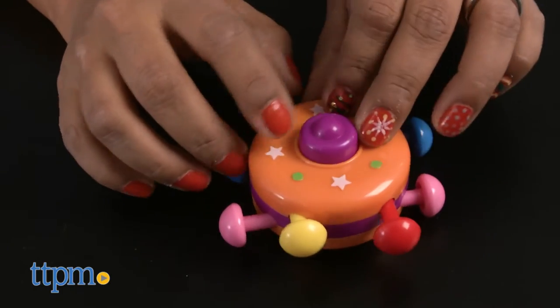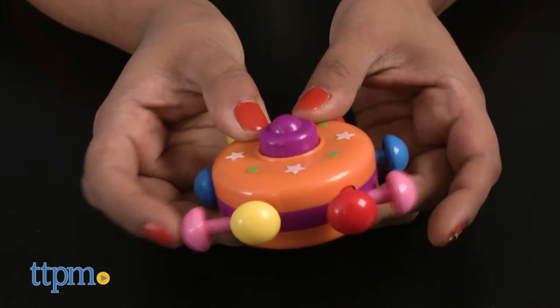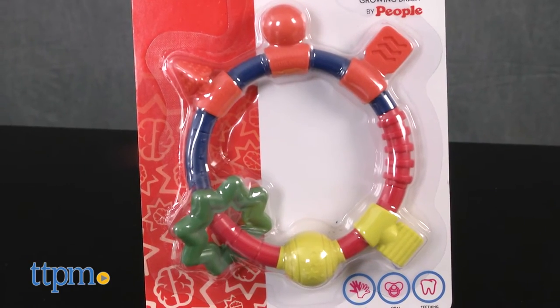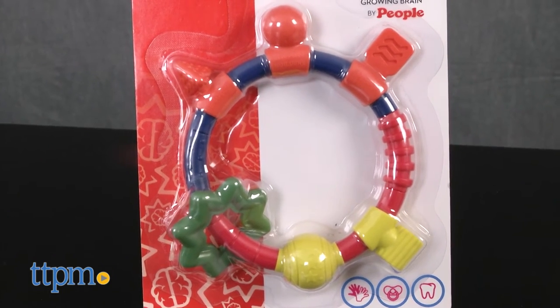Each of these are sold separately. The Push and Pull UFO has eight colorful buttons that kids can push and pull to hear playful sounds. The Two Hands Teething Ring has various textures for baby to chew on to soothe cutting gums.